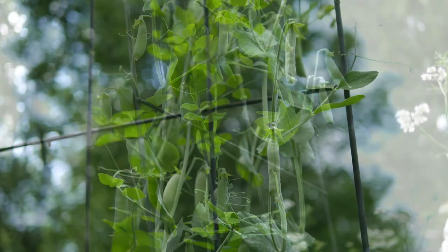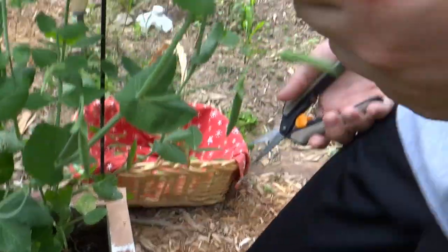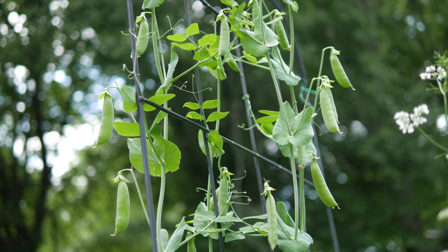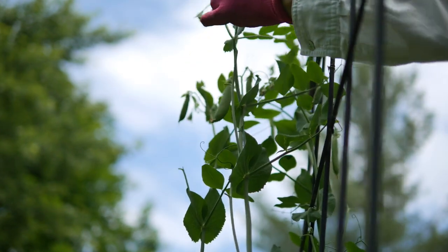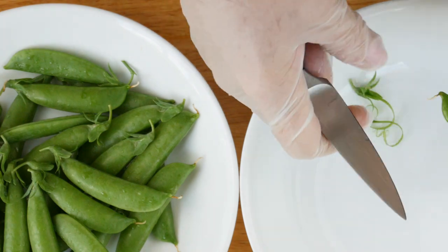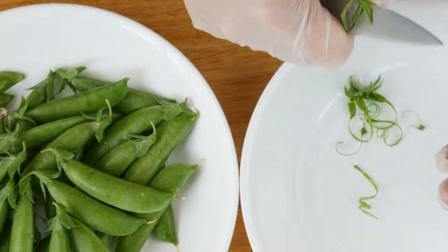Now it's time to harvest your peas — check on them every day or every other day. When you harvest, cut them right at the top but don't cut the top off; they'll stay fresher if you leave a little cap at the top. Store them in a bag in your produce drawer until you're ready to use them. To trim them, go down from the top on the straight side and pull down the string, then go back to the top on the curved side and pull that string down, and remove any tiny bit left at the blossom end.